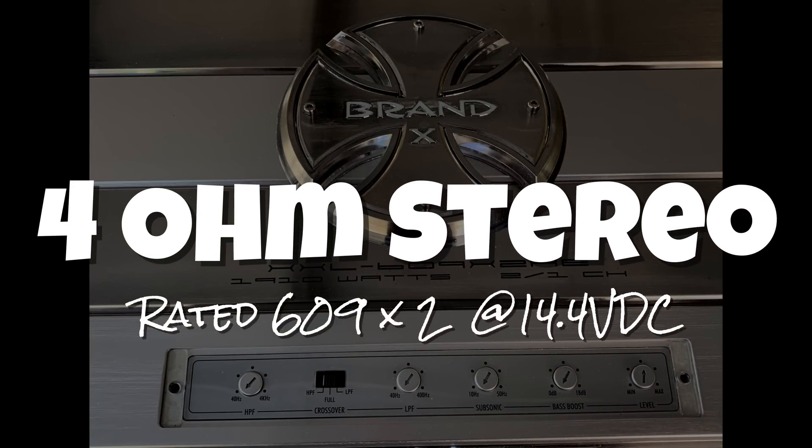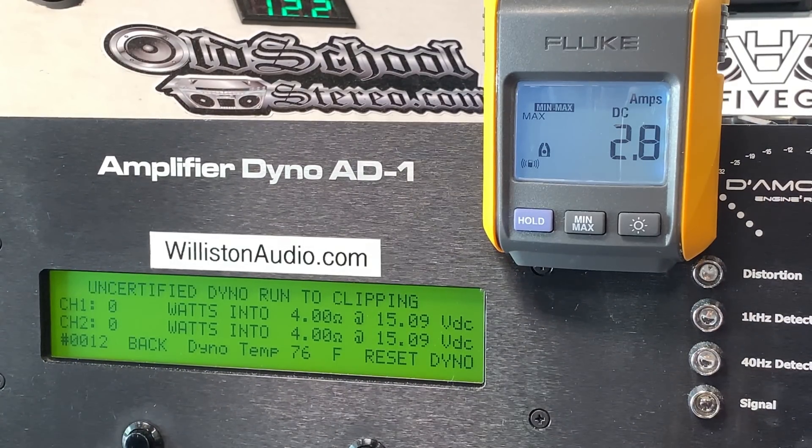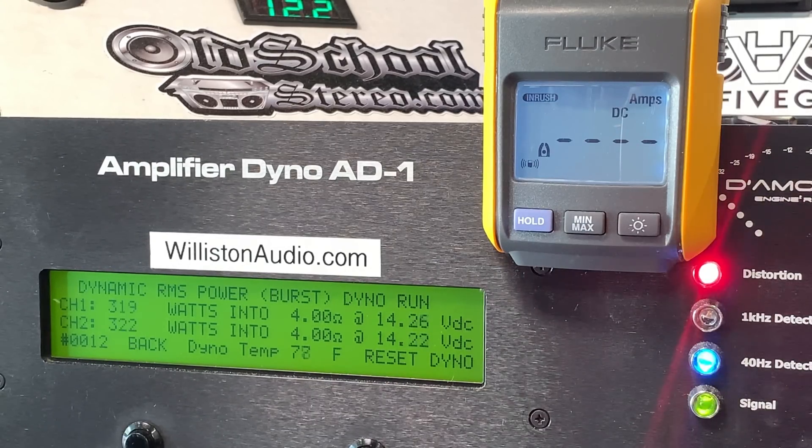First up we'll test stereo mode, 4-ohm stereo. It's rated 609 by 2 — we know there's no way it's going to do that. Let's find out what it does. Certified up to 1% THD at 40Hz: about half that, 309 and 290 watts. Uncertified, up to the clipping point, we got about 326 watts per channel. Dynamic burst sends a 40Hz burst tone into the amp — yeah, we're not getting anywhere close to that 600 watts by 2.